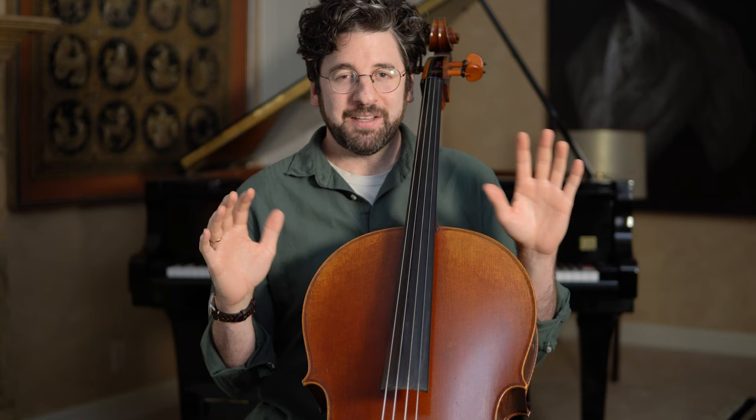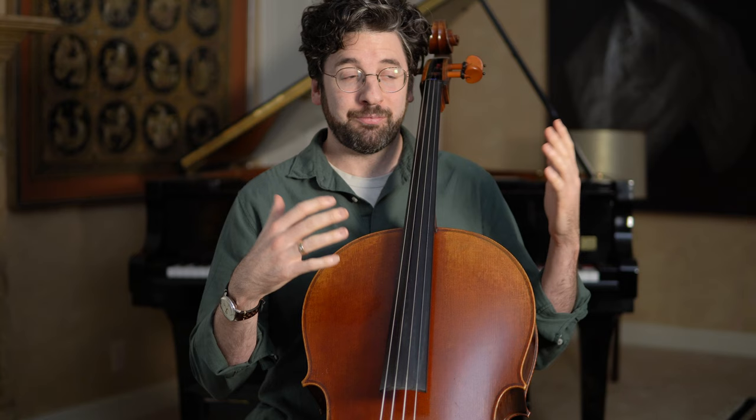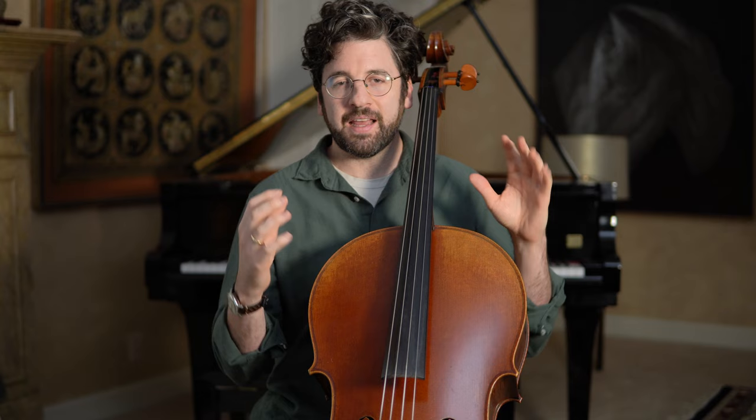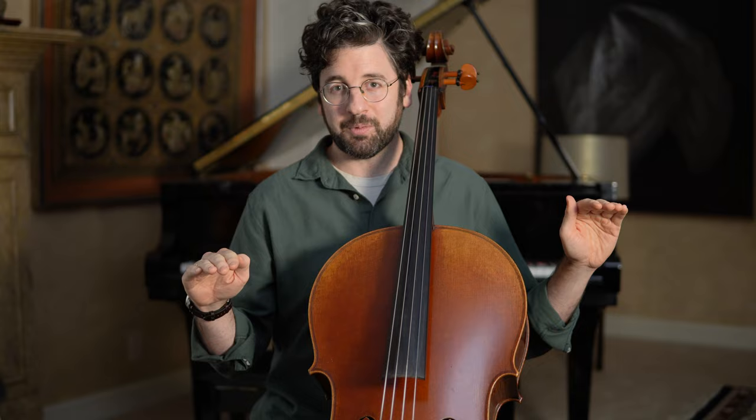Basically, I was approaching learning songs completely the wrong way for the first handful of years at least. I would get so excited about playing that I would just try to play the notes, and I would fight my way through whatever piece I was playing, and unknowingly I built lots of tension. My whole concept for how I teach someone to learn a piece is to build as little tension as possible.